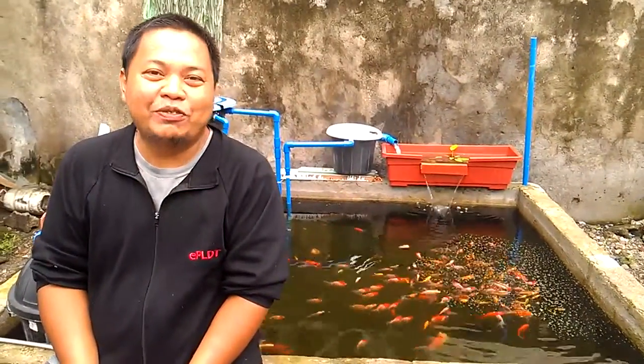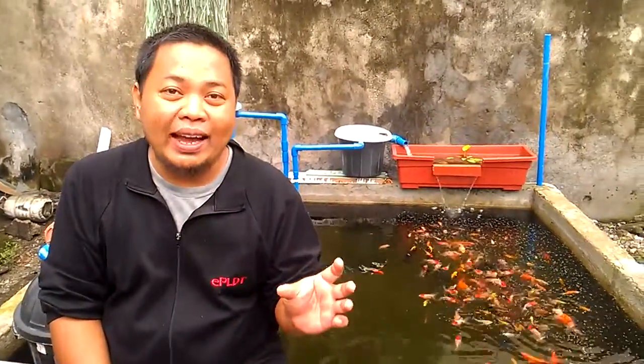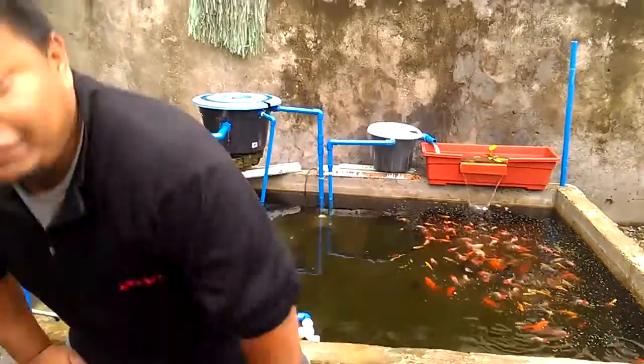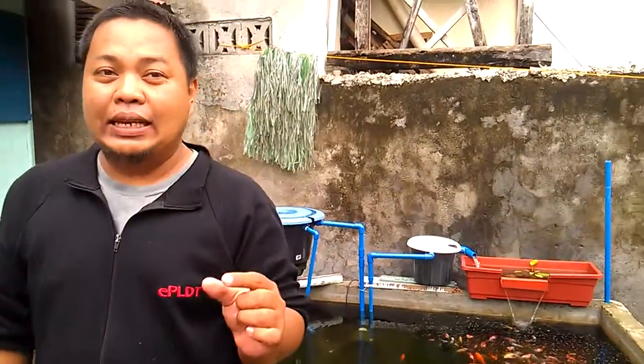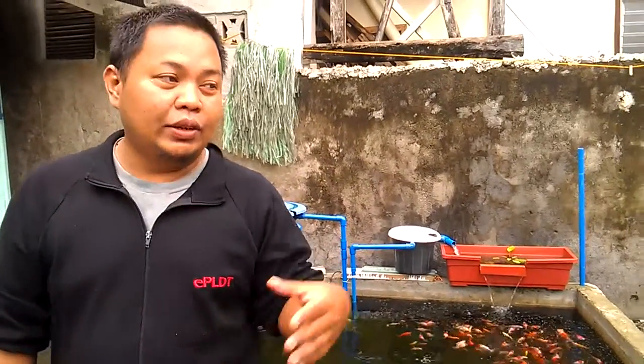Hi, I am Chad from fishcouple.com and my wife is holding the camera, she's Julie. Today we're going to show you how a Daphnia egg looks like. Daphnia are small crustaceans that we use to feed our goldfish fries and other fish fries.